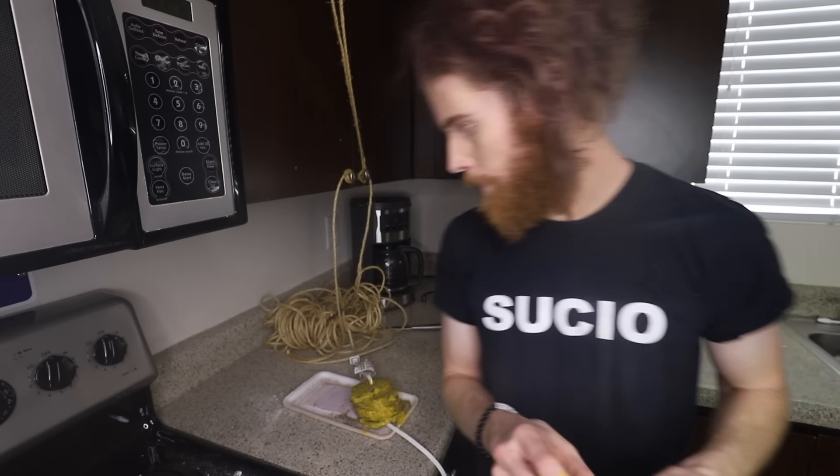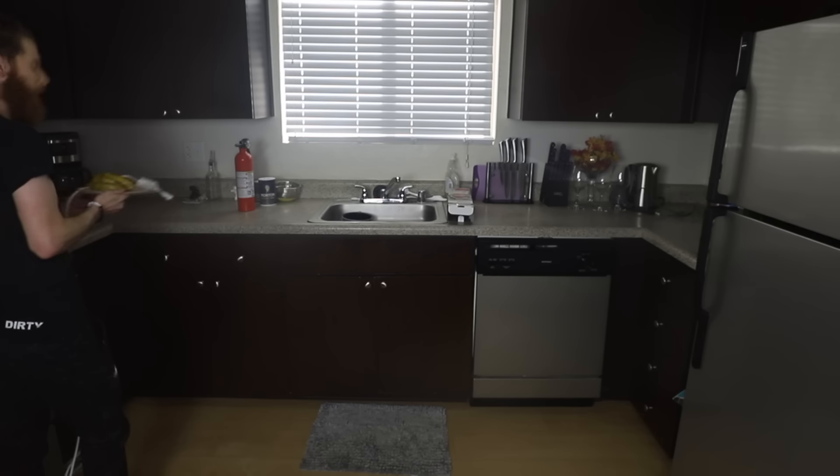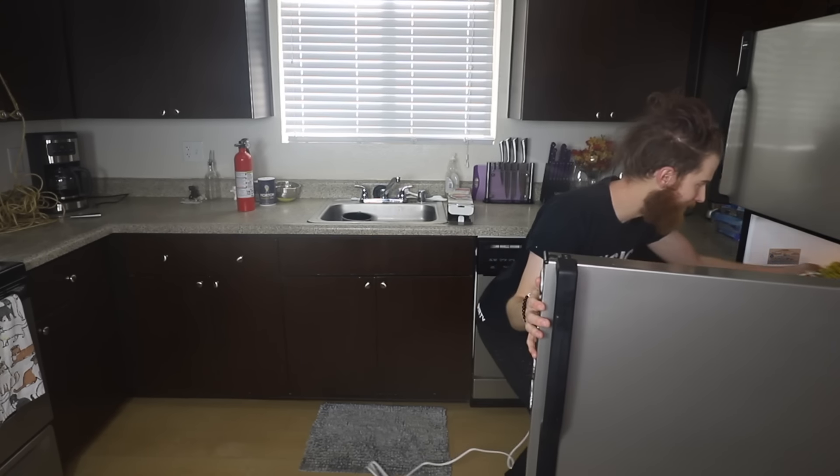It looks... Becky? Escort into the refrigerator. You want me to be an escort? Say last one. Becky, you're so funny. I can't wait to see what we get up to later.